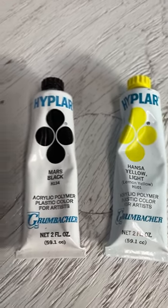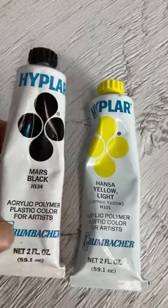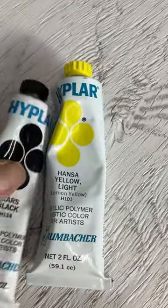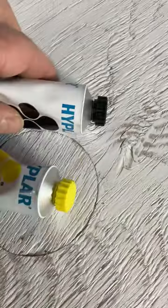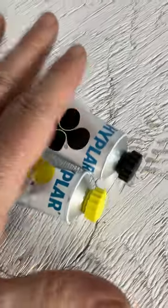I got a couple Grumbacher pre-owned acrylic paint tubes. One's Mars black and the other's Hansa yellow light. I opened them — you can see in the picture — they're soft, they still have life to them.